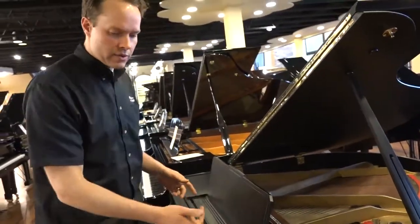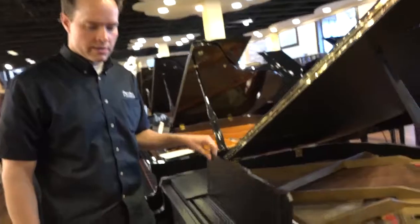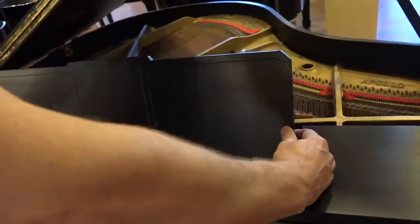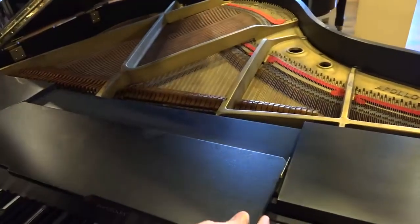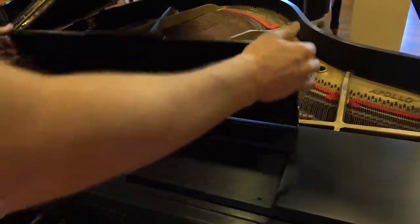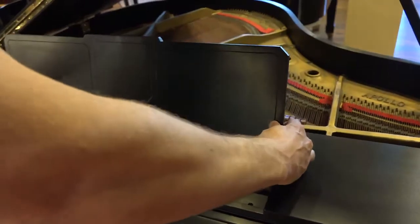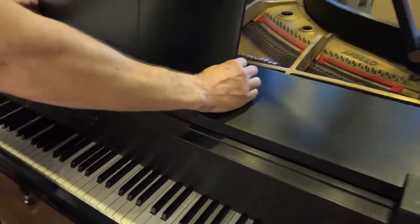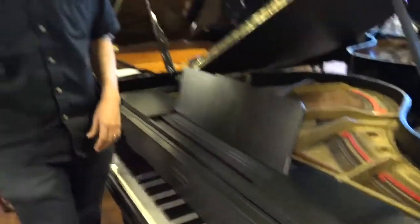This is kind of a unique design in the music desk here. The way you can slide it forward and back — you can have it all the way back like this if you want, or slide it anywhere forward like that. Kind of a unique little design.